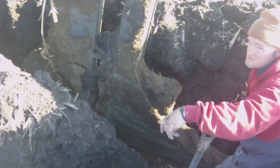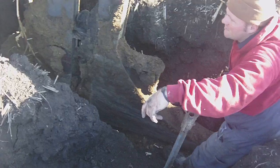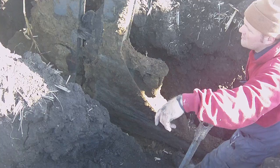Today we're in southwest Minnesota. We're getting ready to lay out some ground tile in some areas that need additional drainage. What we're looking at now is the bottom of the profile where we're just beginning to start laying tile.